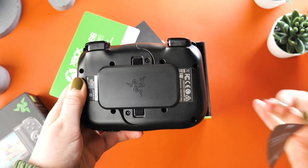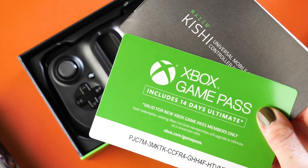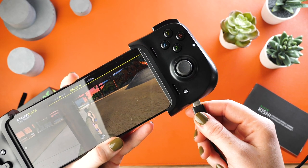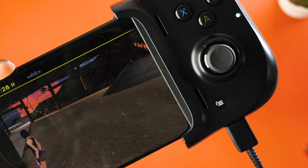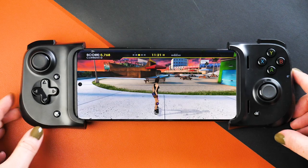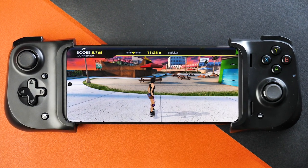Within the box you will receive just the controller and the user manual. There are no additional cables to power the controller as it has pass-through charging, therefore it is powered by your device. So when your phone is running low on battery, simply plug your charger directly into the controller for it to then charge your phone, allowing you to continue working your way through the levels of your favourite games.